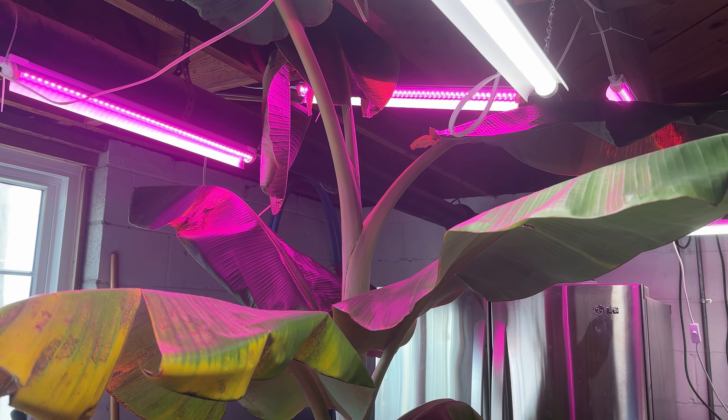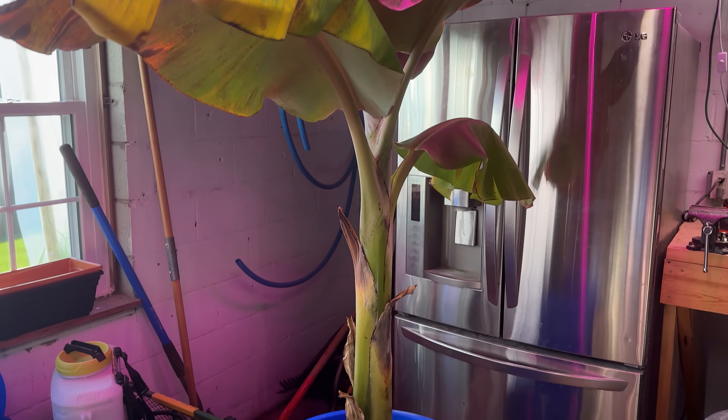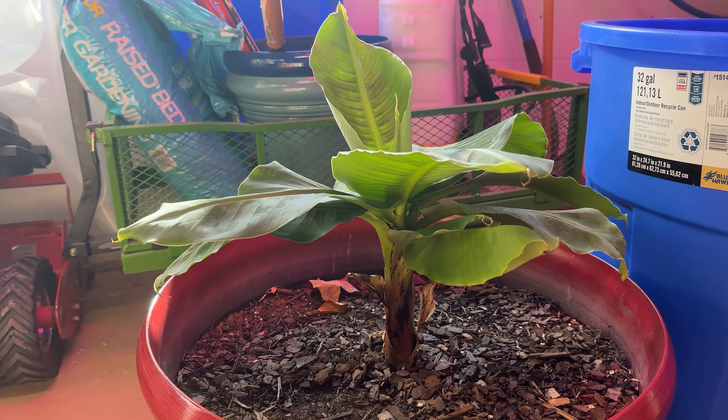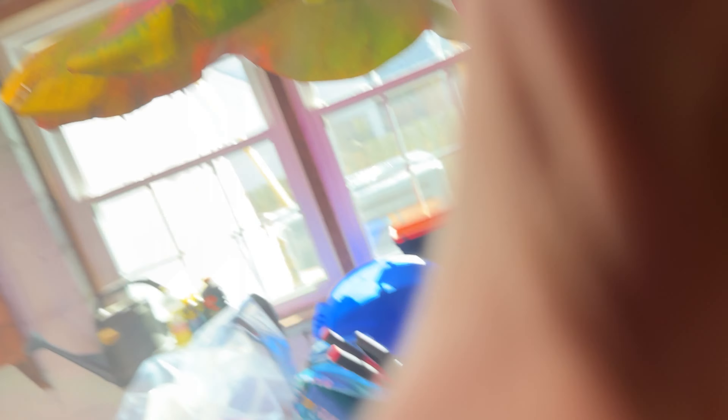These are going to be put in the ground as soon as springtime comes and the last frost comes around. We're definitely going to get to see this one fruit. I think the Truly Tiny will actually get to fruiting height too, just because it's been really growing. That's everything — I apologize for being so late on this, but I'll make sure to keep you guys updated on how it goes. Thanks for watching.